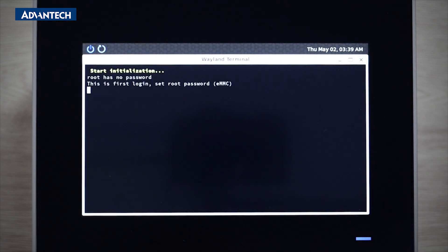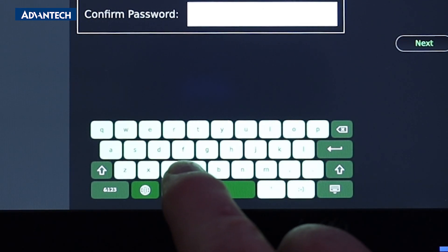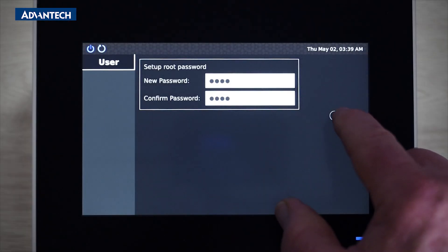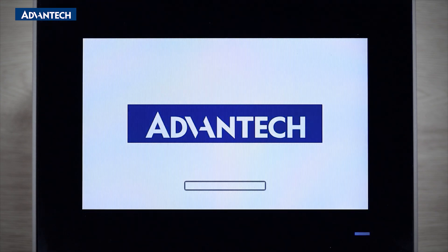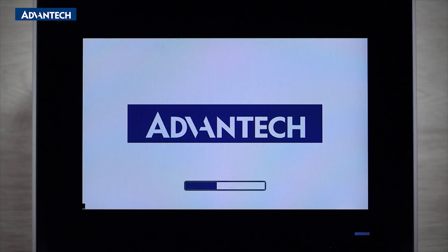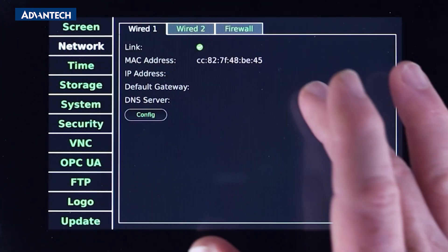Upon first power up you must set the Linux root password and the unit will reboot automatically. Remember, this is a touchscreen so no keyboard is necessary. Once the TPC reboots it will run the settings application allowing you to set up the environment for operation.